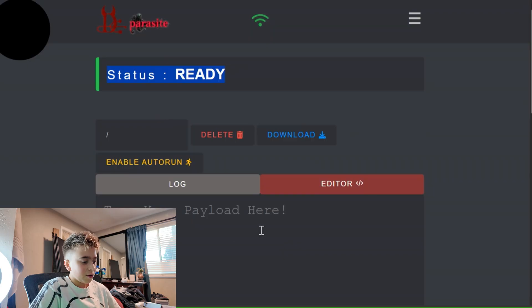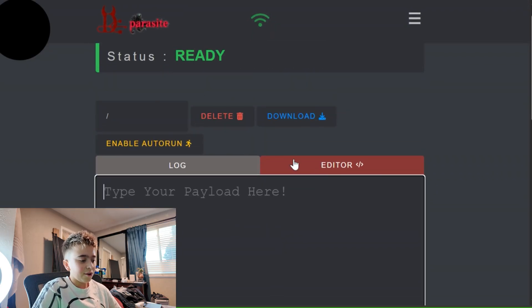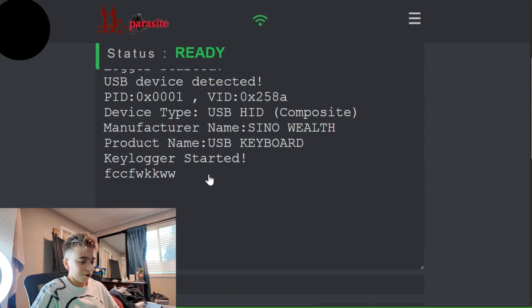We do have a few options here. You have your Ducky Scripts, you have your payloads in here, and an editor. You could download them, you could have them automatically run once it's plugged in, or you could just join the Wi-Fi network. The craziest thing on here is definitely the logger.